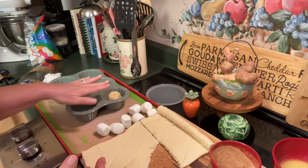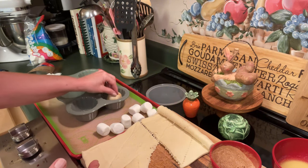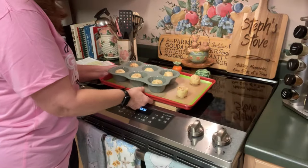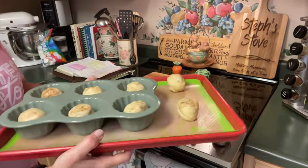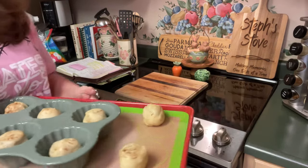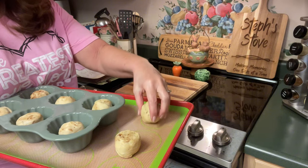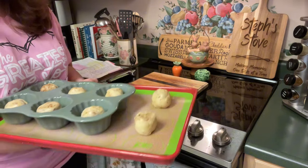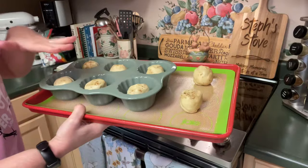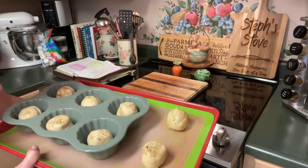You can place this on a baking sheet, or you can place this into a muffin cup. I have all of the crescent rolls wrapped, and I have six of them placed in a muffin tin, and two of them on the edge. If you did not have a muffin tin, you could easily just place these on the edge.